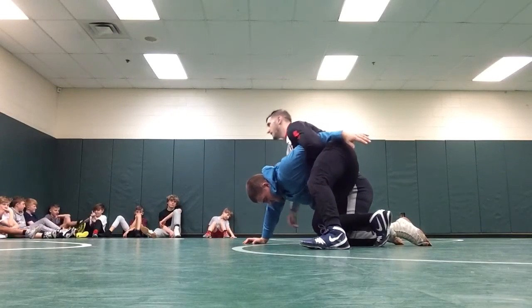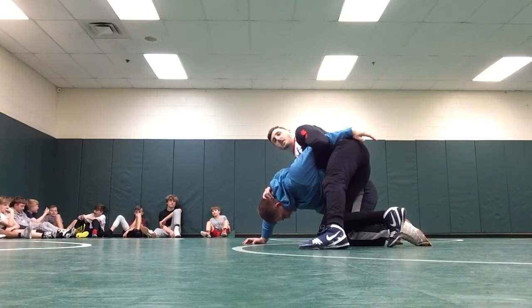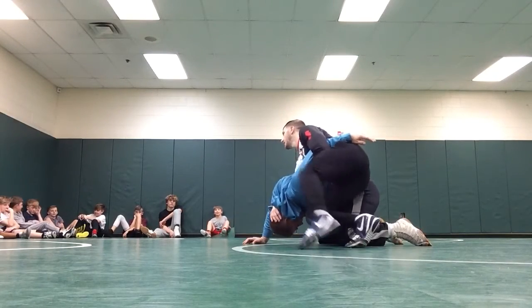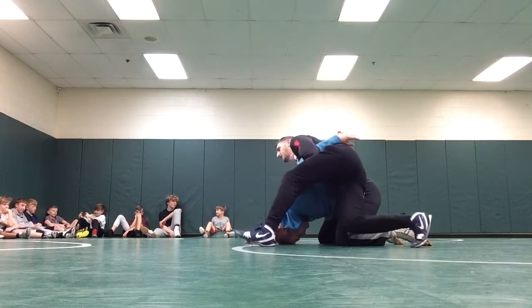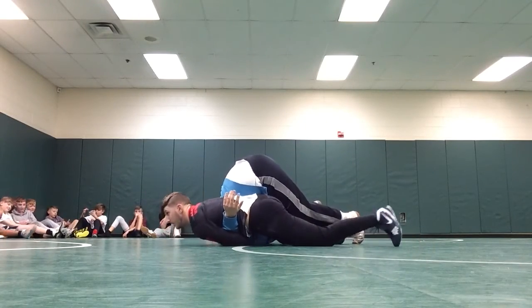So now I walk my hand up his back, palm on his back, hand comes underneath. Exactly. Monster half. Now I take a big step towards his head, put my knee down, punch the head. Right here.